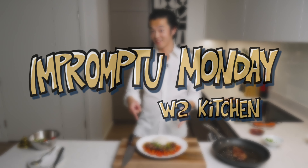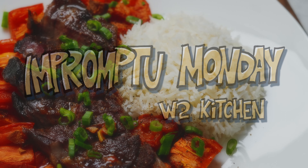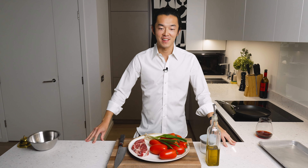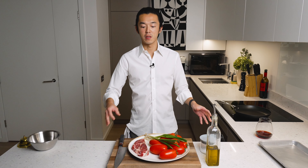This is actually my first time cooking it. I think it's awesome. Welcome to Impromptu Monday, where we try something completely new for the first time. Today, we're doing a deconstructed version of the Cantonese staple beef and tomato stir fry, which you can find in most Cantonese restaurants, normally served on a bed of white rice. It's delicious, it's wonderful.